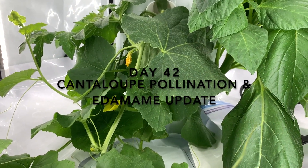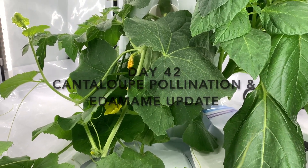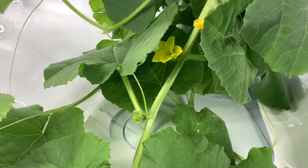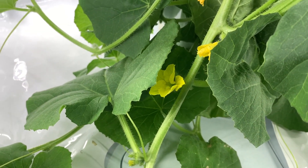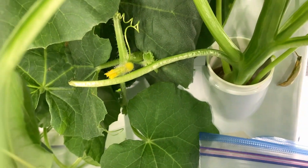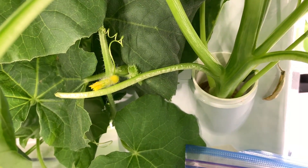I wanted to give an update on my cantaloupe and my edamame plants. I've had several male flowers bloom and I do have a female flower over here that hasn't bloomed yet.